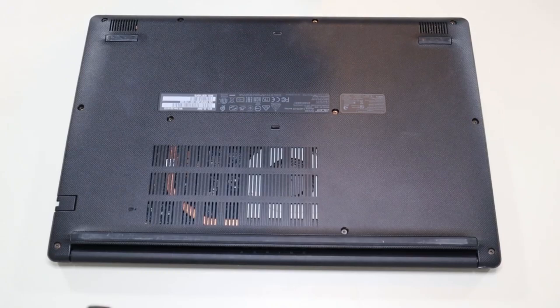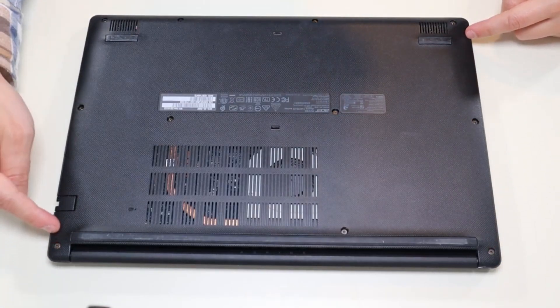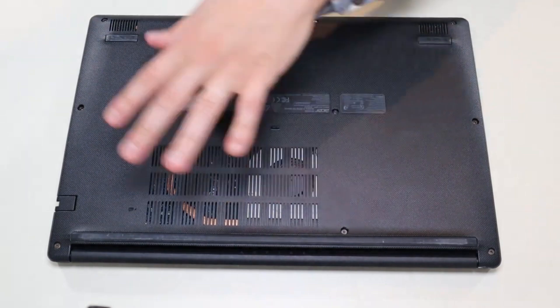So first thing guys, power down your computer the correct way. Make sure it's off and unplugged from your charger. We're then going to flip it over to access our bottom case screws. We're going to take off all the screws on our bottom case — you have these three along this edge, these three along the opposite edge, these two here, these two here, and that one screw there. We're going to take all those screws out.